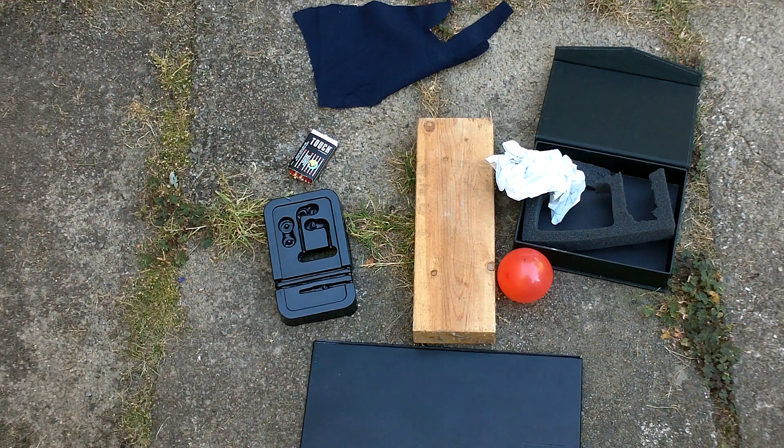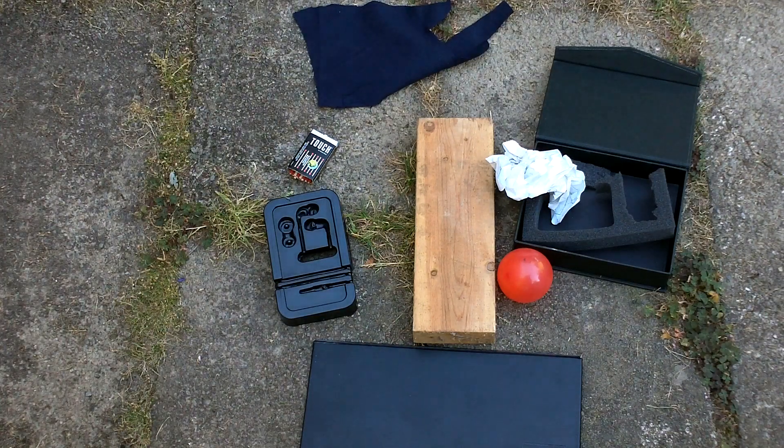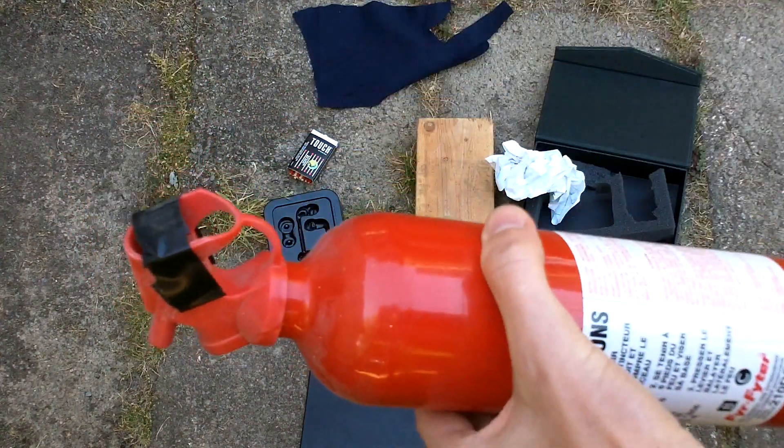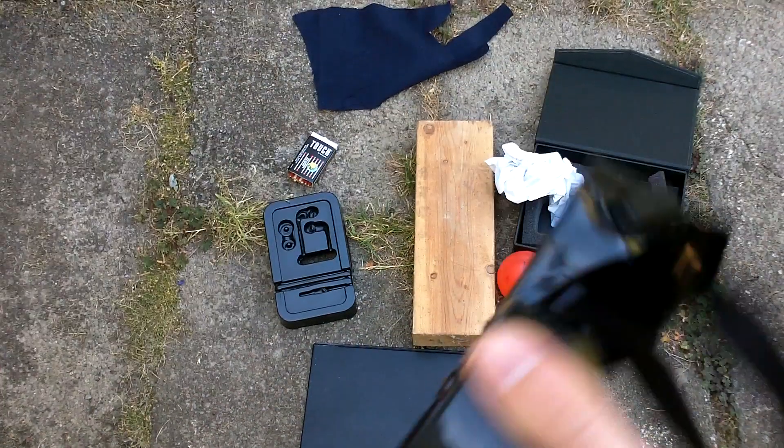Hello, in this video I have the 4.4 watt handheld, and I'm going to demo it burning some stuff. There's two things you always want to have when you're dealing with a high-powered laser that burns stuff: you always want to have a fire extinguisher, and you always want to have laser safety eyewear.